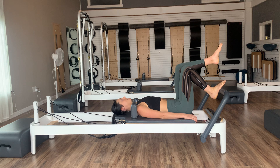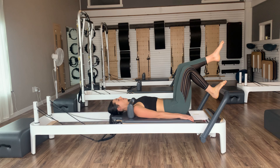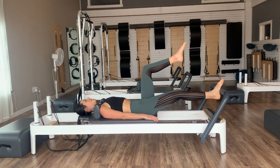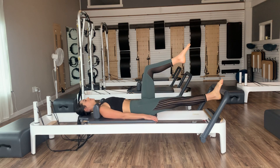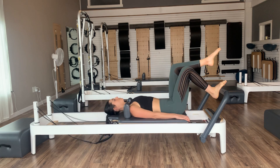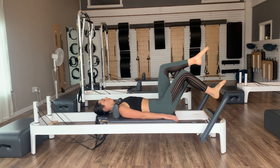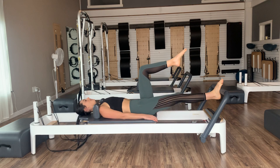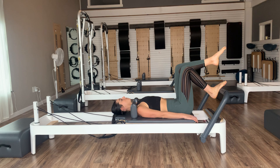Inhale, press the right leg out. Exhale, bring it in. Push and hold — really working on that pelvic stabilization. Everything stays nice and heavy as we press and then pull. The leg works to press, abdominals draw in on that pull. Three, two, one, and in. Now stay in, keep your right foot on, left knee up into tabletop — headrests are all the way down.